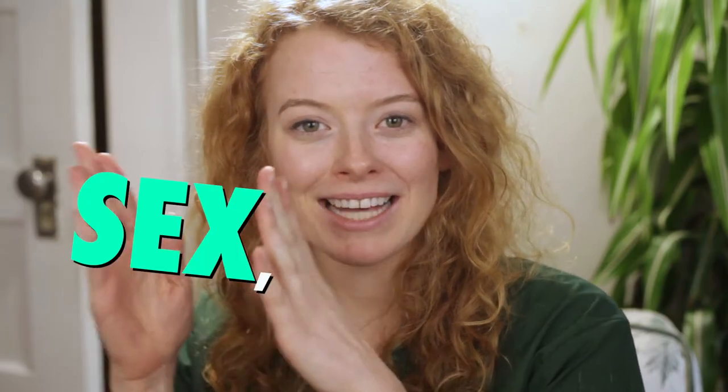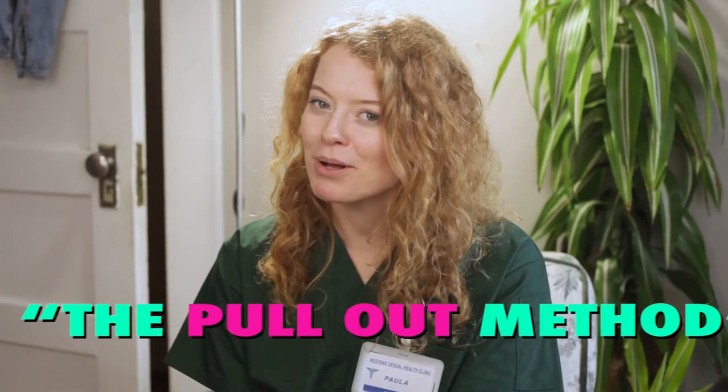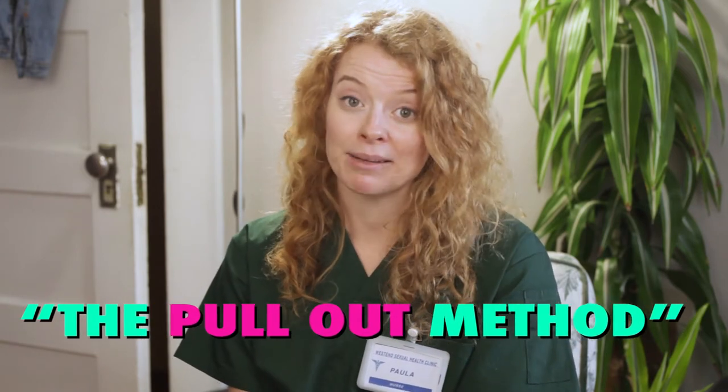Hello and welcome to Sex with Paula. I'm Nurse Paula and today we'll be discussing contraception, specifically the pull-out method. So if you have the anatomy of impregnating or being impregnated, this information is for you.